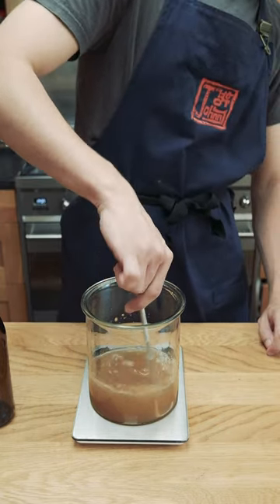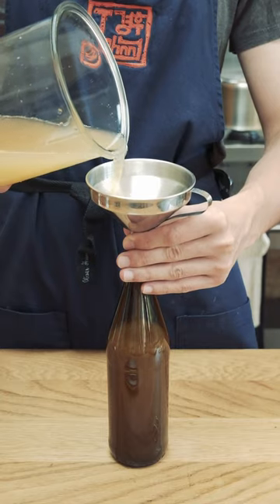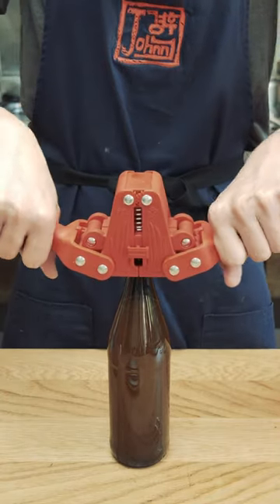I made two batches — one in an airtight beer bottle and the other in a non-airtight jar. I threw in some extra raisins in the jar one, left them overnight to ferment, then threw them in the fridge for a few hours to cool off.